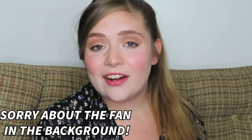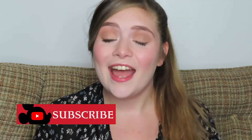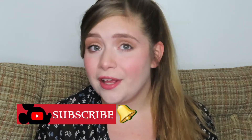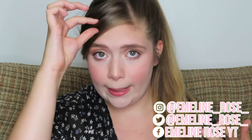Hey guys, welcome back to my channel! If you're new here, welcome to The Enchanted Rose — my name is Emmeline. Today I'm going to be doing a Wendy Darling from Peter Pan inspired makeup tutorial. It's a very simple look you could wear every day. The hair kind of makes it look like Wendy, and if only I had a nightgown, but this is the best I could do to look like her.